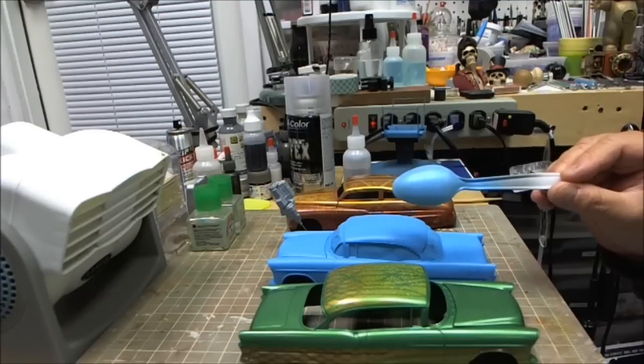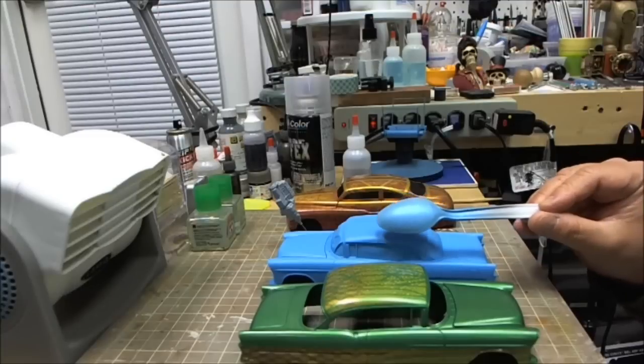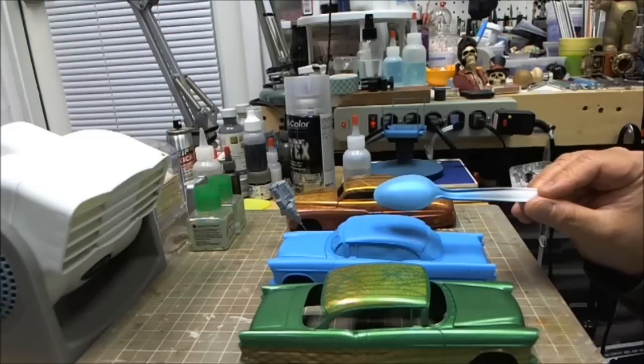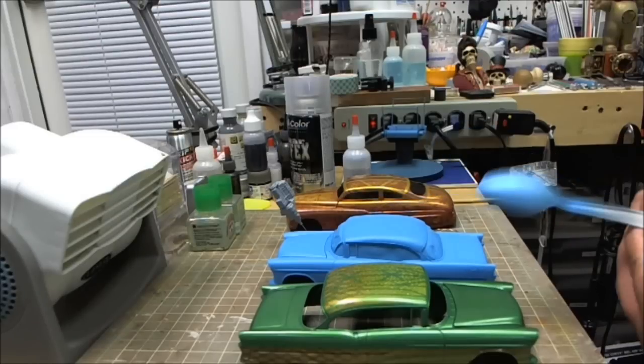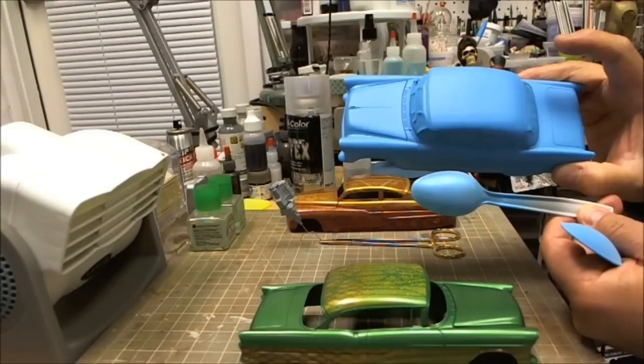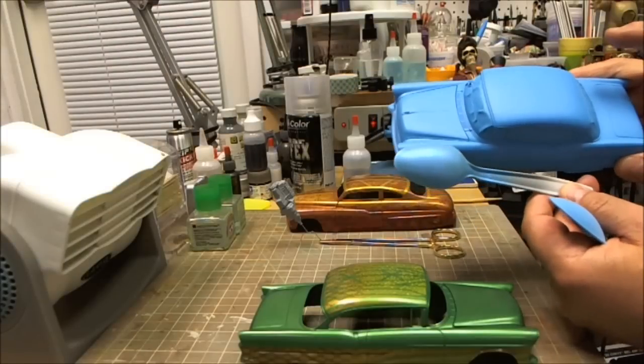And I have to say, I like it. Once I clear coat it and buff it out, I think it's going to be fabulous. I hope you can see the shine.